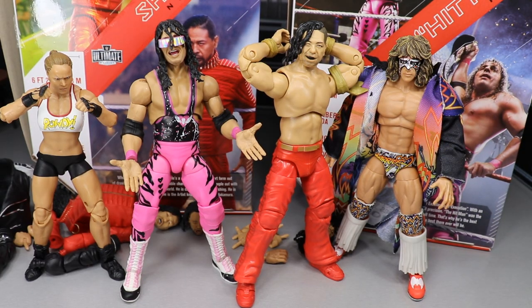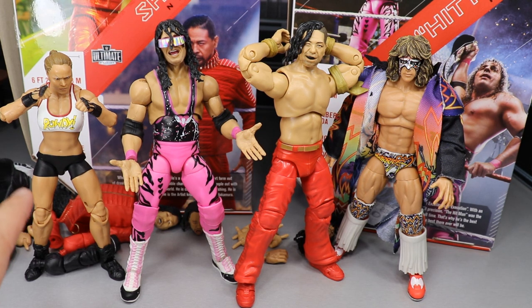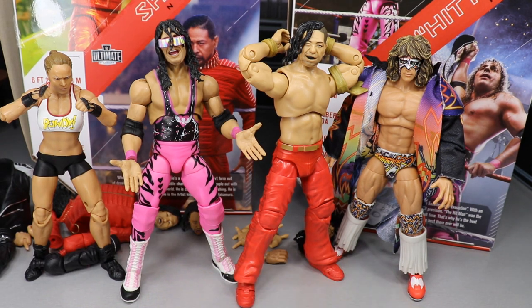Here we have all four Ultimate Edition action figures from Mattel thus far — Series 1 Ronda Rousey on the left, Series 1 Ultimate Warrior on the right, and second wave Bret Hart and Shinsuke. Comparing all four, I would still say Ronda Rousey is the best — just so epic with those double-jointed arms and knees, which we had never gotten from women's figures before. My ranking from greatest to worst: Ronda, Bret, Shinsuke, and then Ultimate Warrior.